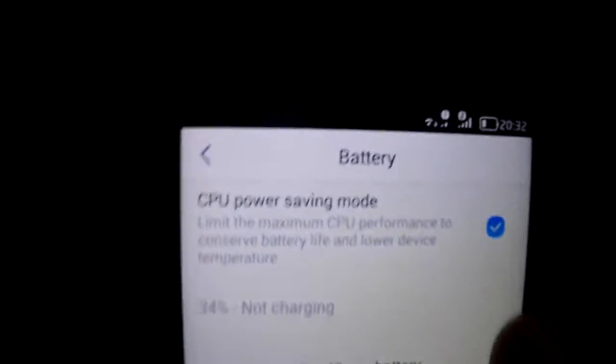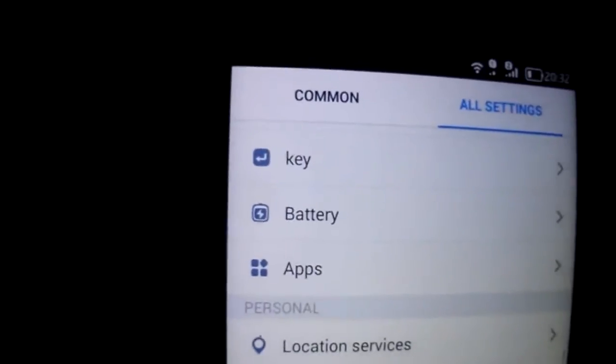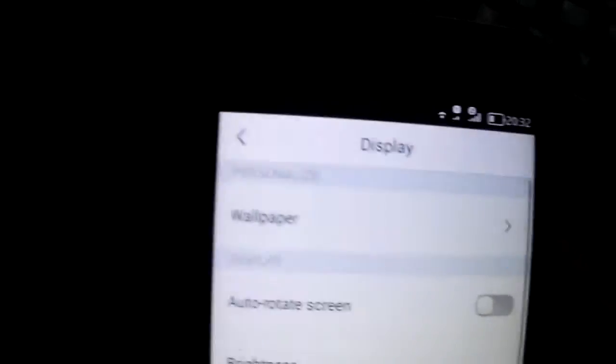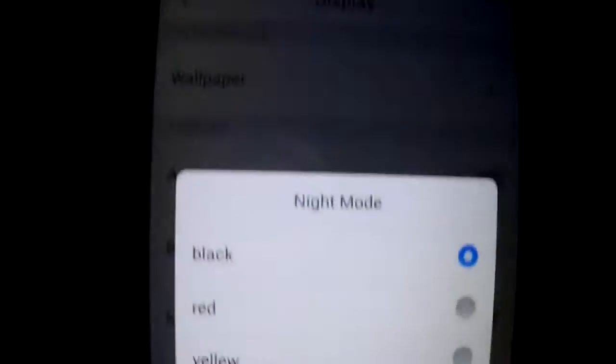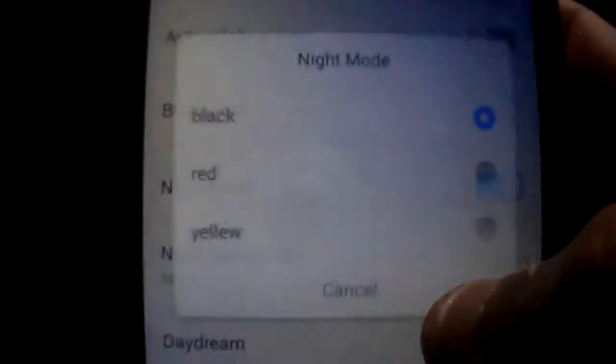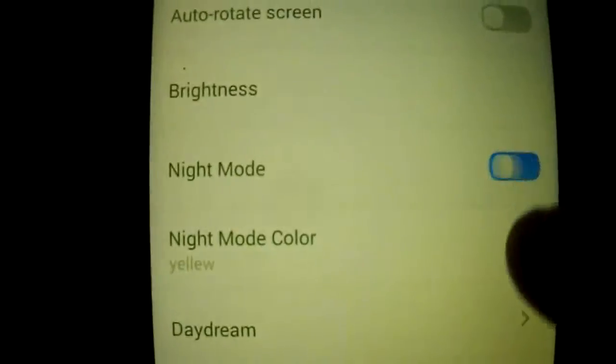The battery — you have the saving mode. You can change here, you have the night mode. As you see, the night mode is working fine.